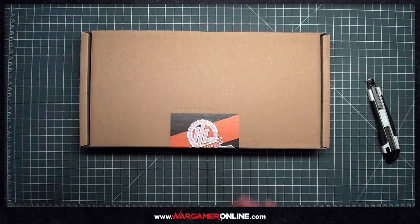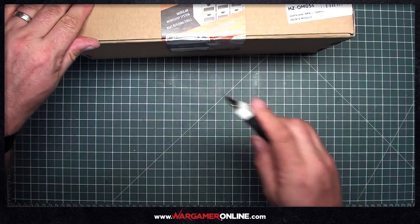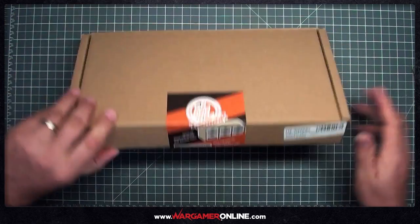Hi, it's Phil from Wargamer Online and today we're going to be looking at building Hobby Zones OM-05S Small Bottle Rack.